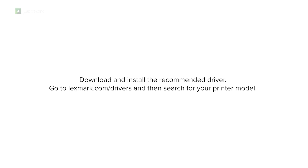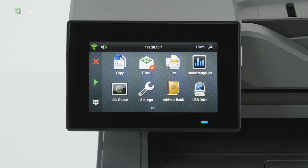Download and install the recommended driver. Go to lexmark.com/drivers and then search for your printer model. The printer is now ready to use.